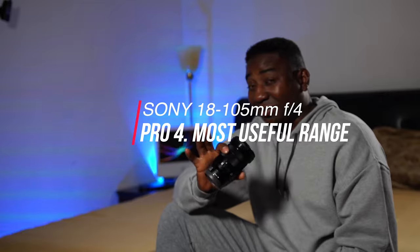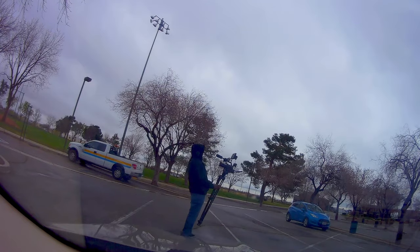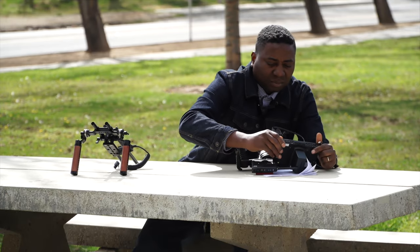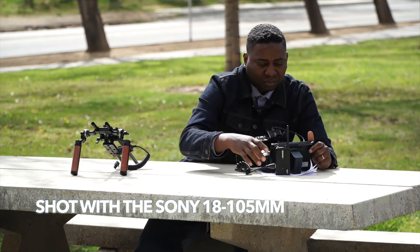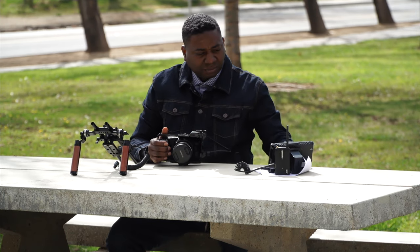The next pro is the range it covers — 18 to 105mm, which is the most used range. At 18mm, you could vlog with this lens; it's wide enough for vlogs. You have 20mm — some people are crazy about 20. Then 24mm for Hollywood-style movies, Canon FDs, Zeiss. 28 is another popular focal length. Then 30, and of course 35 is basic. Some people work with 45, and 50mm — that's definitely major.